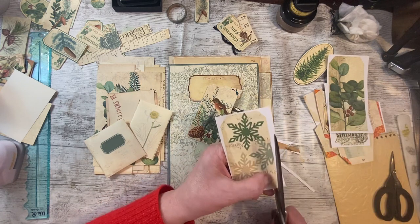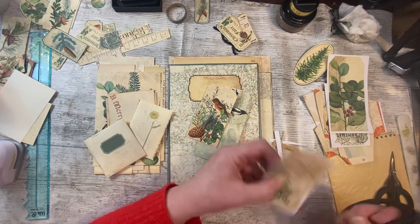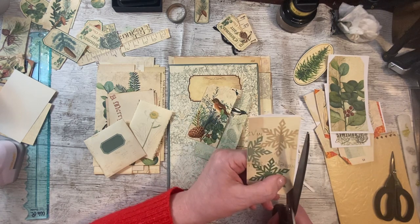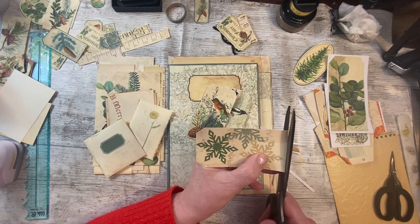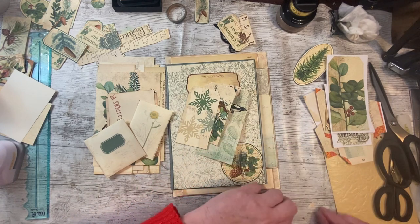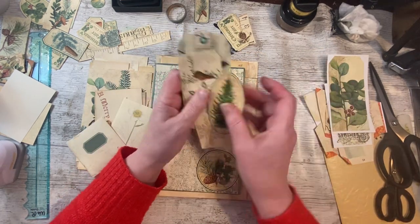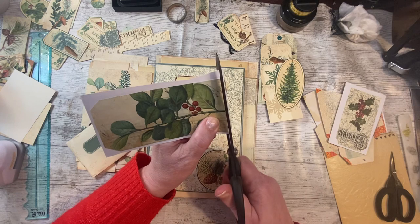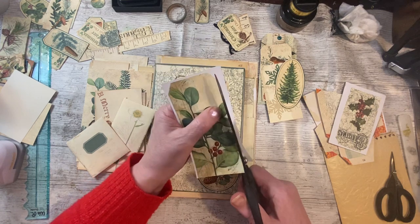I'll just do a couple of these and then I'll show you what I've done with the journal and where I think it might go. I'm not putting embellishments on the journal pages because the pages are absolutely beautiful on their own. I am going to embellish the envelope pockets, the envelope flaps, and add pockets too.